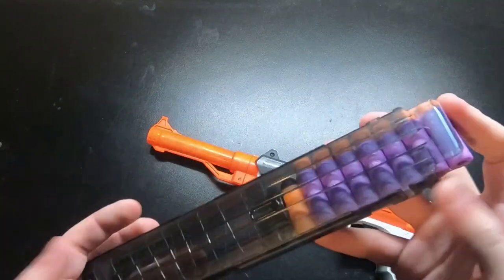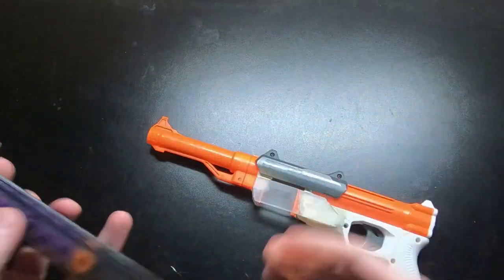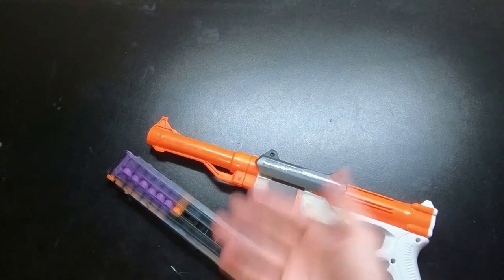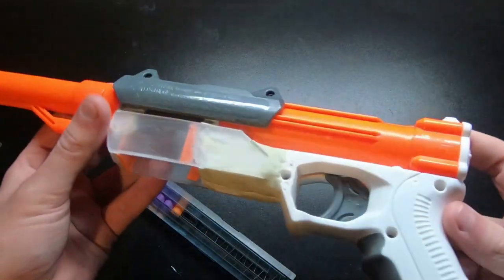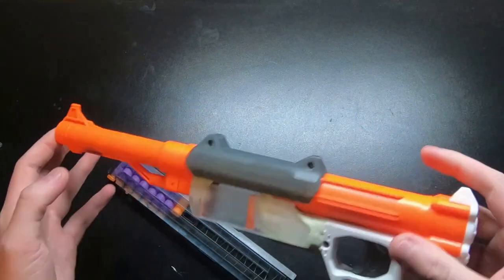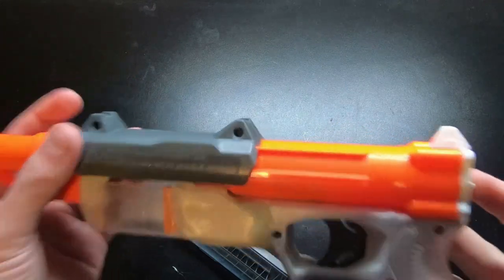Katanas are the one half-length mag that I have. I don't personally think Katanas are the best, but I'm not going to buy Talons just so I can have those — Katana works fine for what I have. Basically, it's a modified Sharp Fire that has a brass breach and then a homemade magwell to feed off of mags.